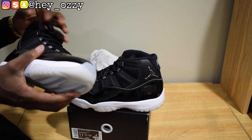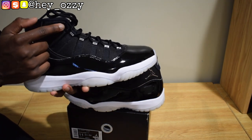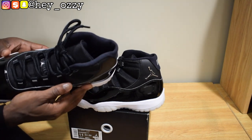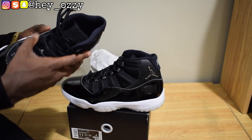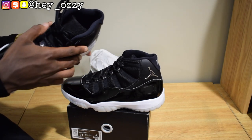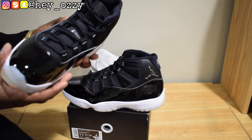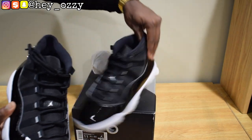One of the other big features of this shoe is that it says Jordan on the eyelets — J-O-R-D-A-N on both sides. On this side it says J-O-R-D-A-N going up, and then on the other side it says J-O-R-D-A-N going down. It's pretty cool.